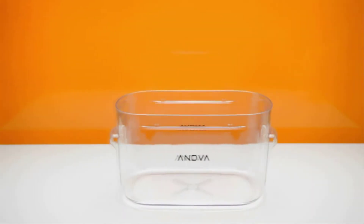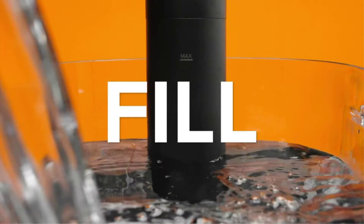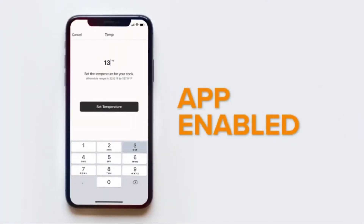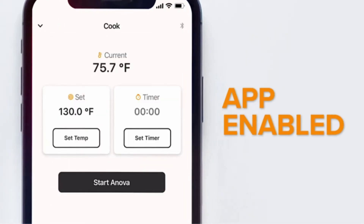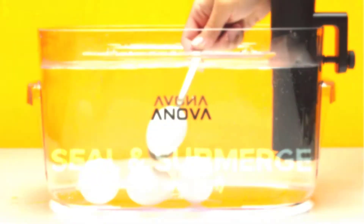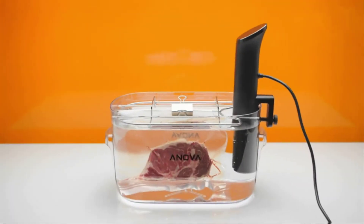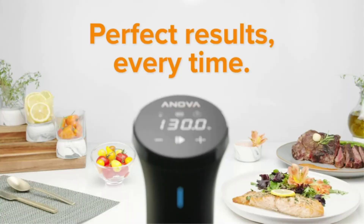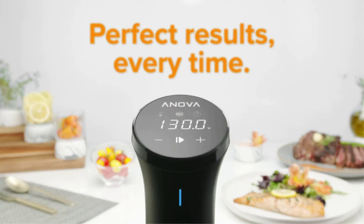Because of its smaller and weaker heating unit compared to larger versions, the Anova Culinary Precision Cooker Nano initially takes longer to heat up. Getting back up to temperature after adding food can also take some time. For those with a somewhat smaller budget who still need quality sous vide that excels at maintaining temperatures, the Anova Nano is a fantastic option.